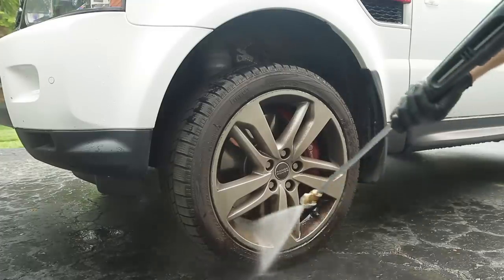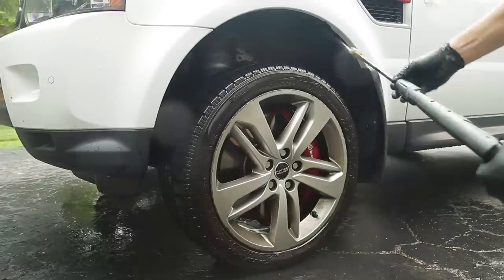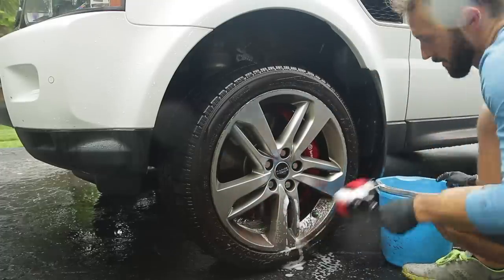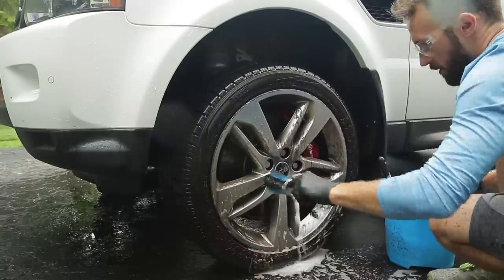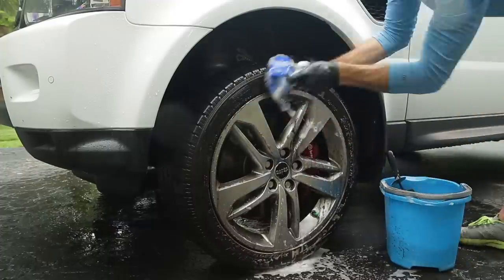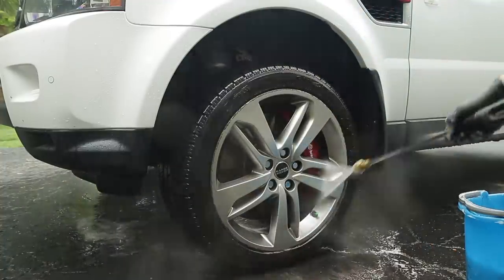For the wheels, I like to initially spray them off and then spray off the inside of the wheel wells, because that's an area a lot of people neglect but there's a lot of dirt in there — it's just a little extra touch that elevates your detail.